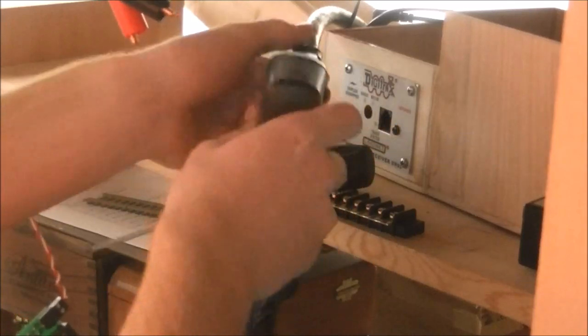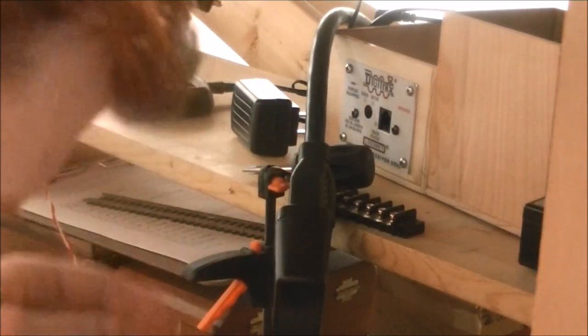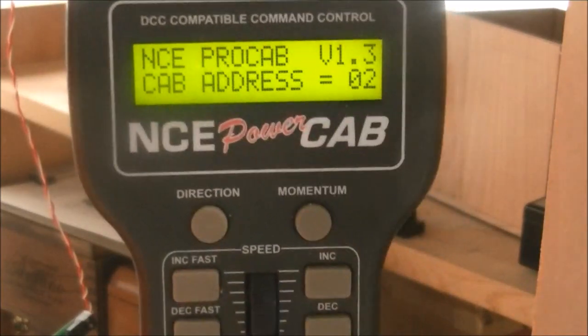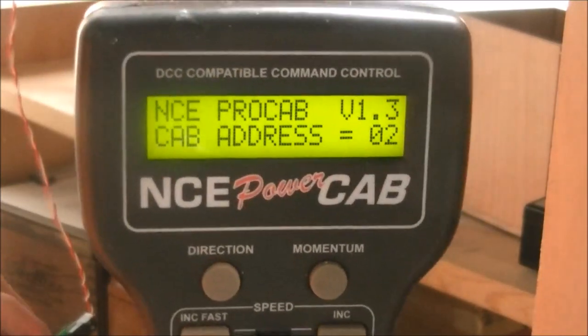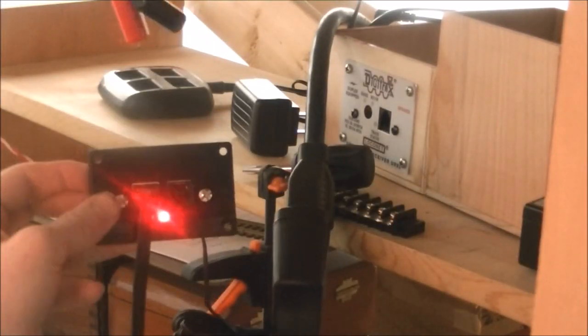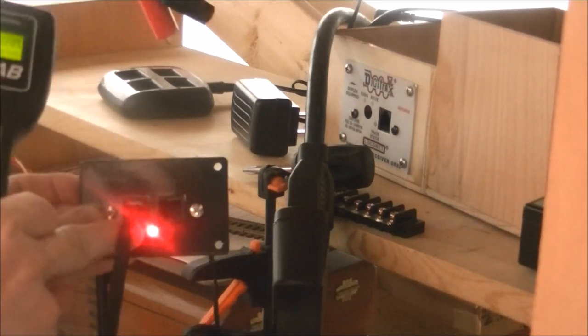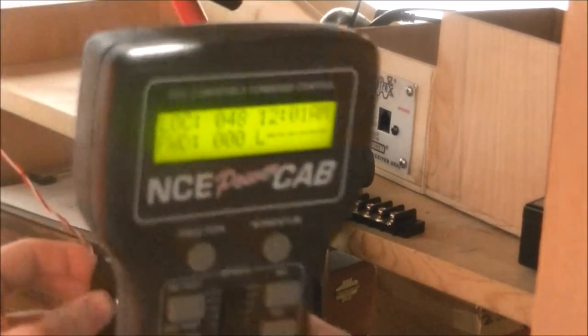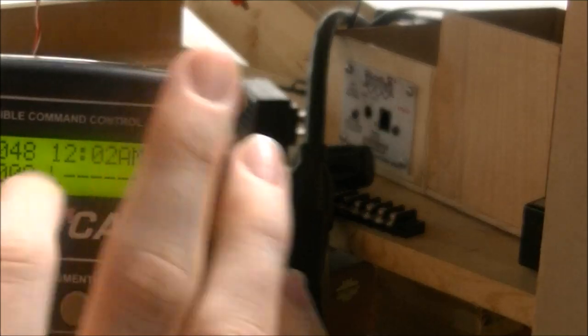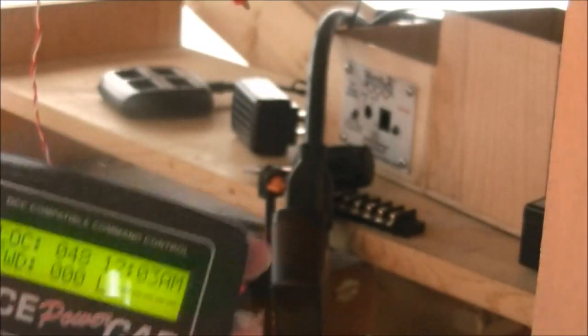Now plug in the power supply. When I plug in the power supply, this will happen — the boot-up screen. It'll go through its starting process. Once track power is applied, the LED here will indicate that you've got track power and no shorts — that's good. Then it'll go to the main home screen which shows the loco number, direction, speed, fast clock, and function button labels.